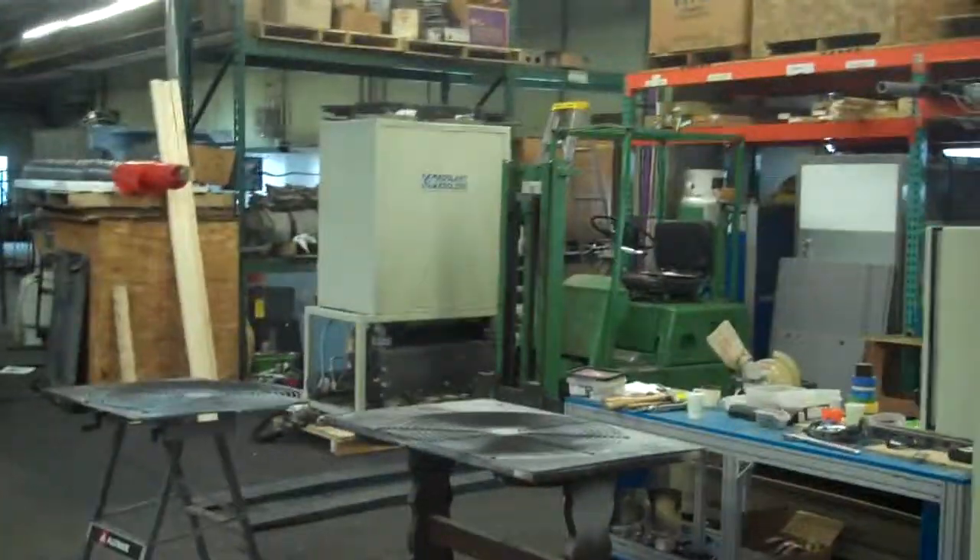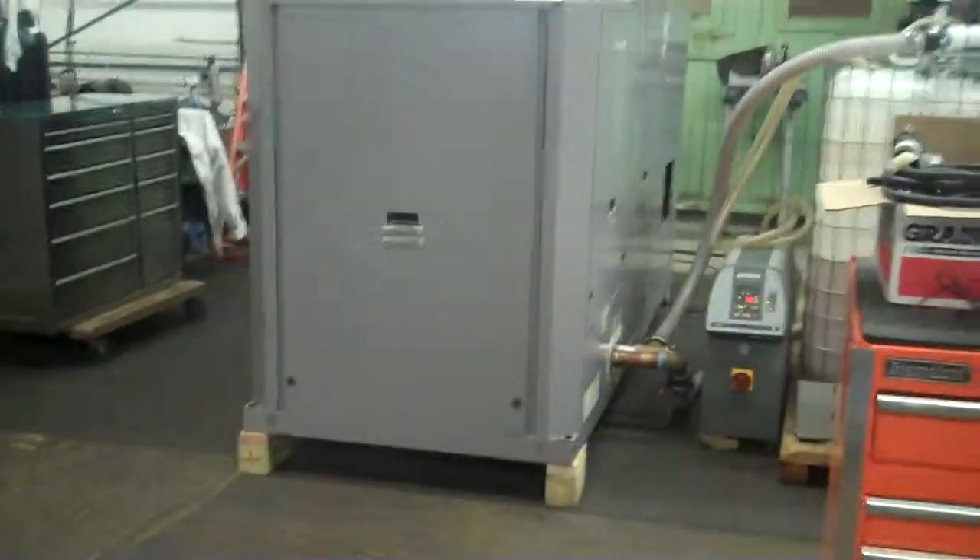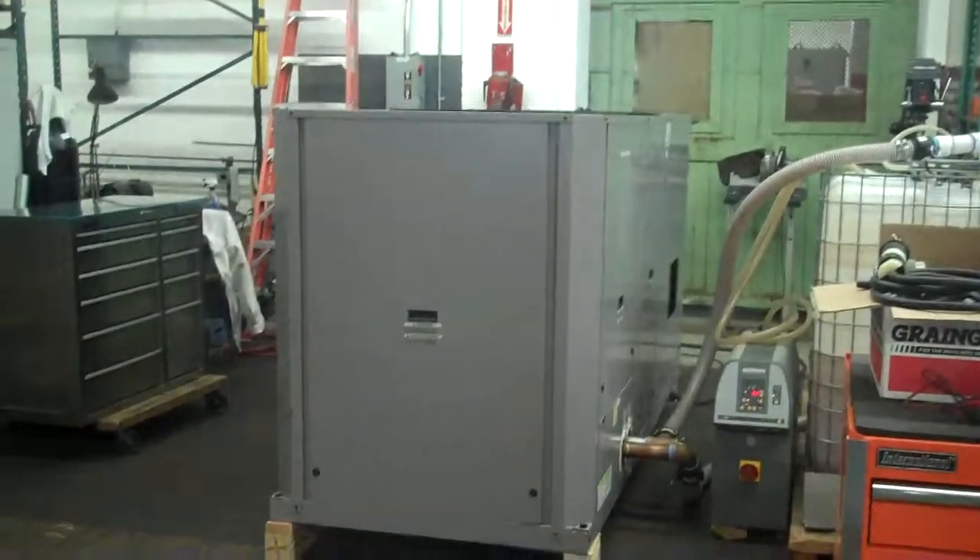Our website is KIGsales.com. We do focus on air-cooled chillers. There's another one over there we're working on, and we've got about six of them outside. So that concludes this video — thank you.